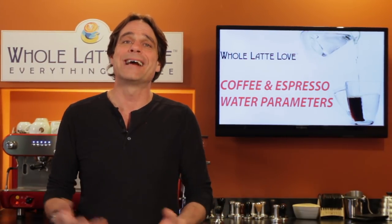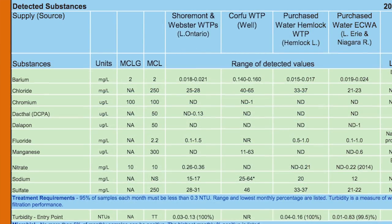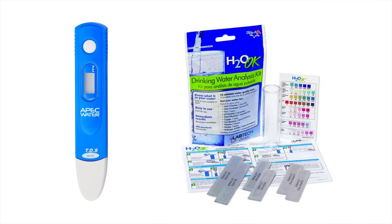Can you find out what's in your water? You can try contacting your water supplier — in the U.S. most publish water test results online. Be aware their focus is on contaminants, so they may not have information on things like TDS, hardness, alkalinity, and pH. To get that info, simple TDS meters run about $15. For other parameters, look for drinking water test kits online or at home, pool, or aquarium stores.